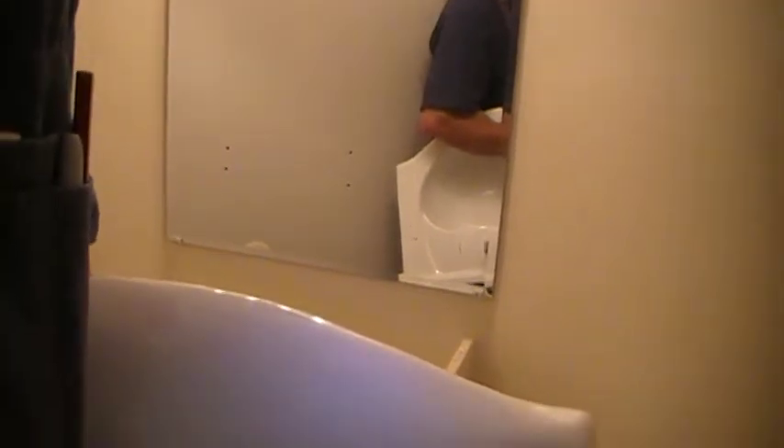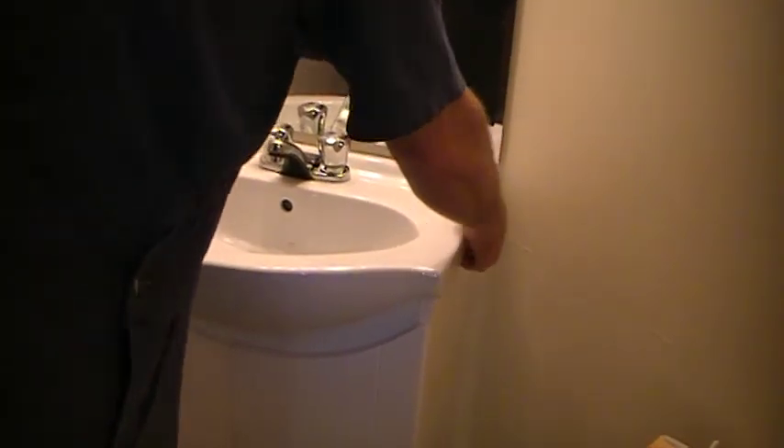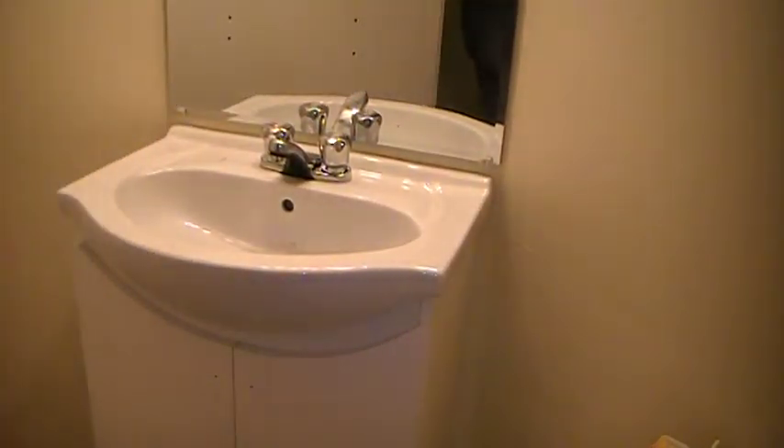I'll see what I can do about not dropping this. This is a space-saver vanity that they have here — it's only 12 inches deep. Drop this down like so, and underneath just stick a little liquid nail between the counter and the top, and it's there for life.